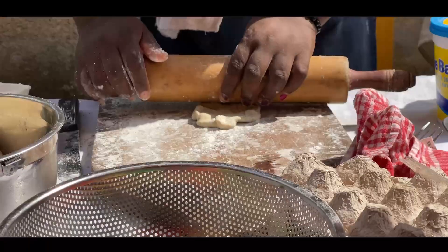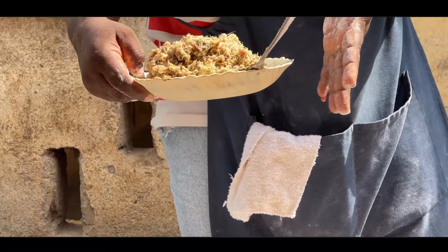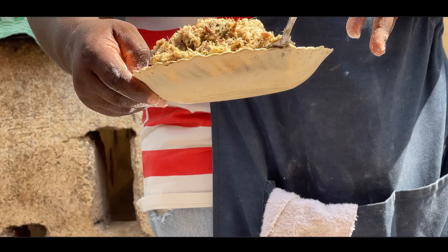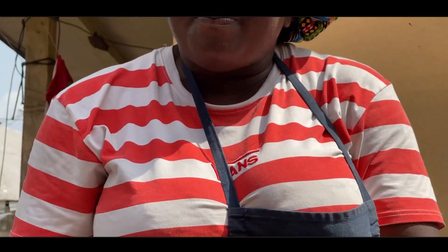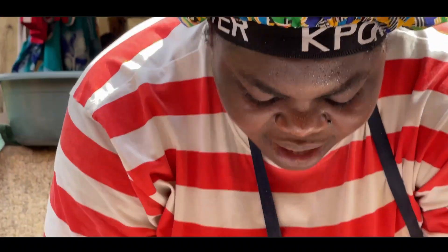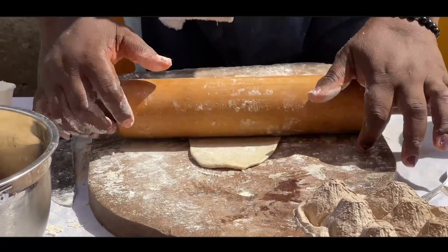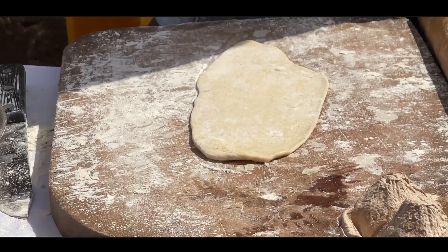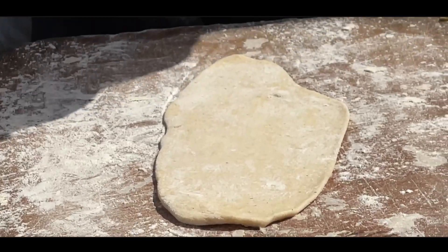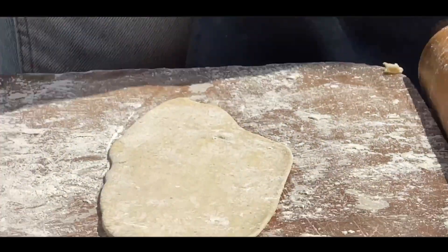This is our filling for the fish roll. There's everything in it: curry powder, all the seasonings, white pepper, green spices, leeks, green bell pepper, onion, garlic, rosemary, and salt. This is what the fish roll filling is supposed to look like. When sealing the rolls, you can either use water or eggs — I'll show you both methods.